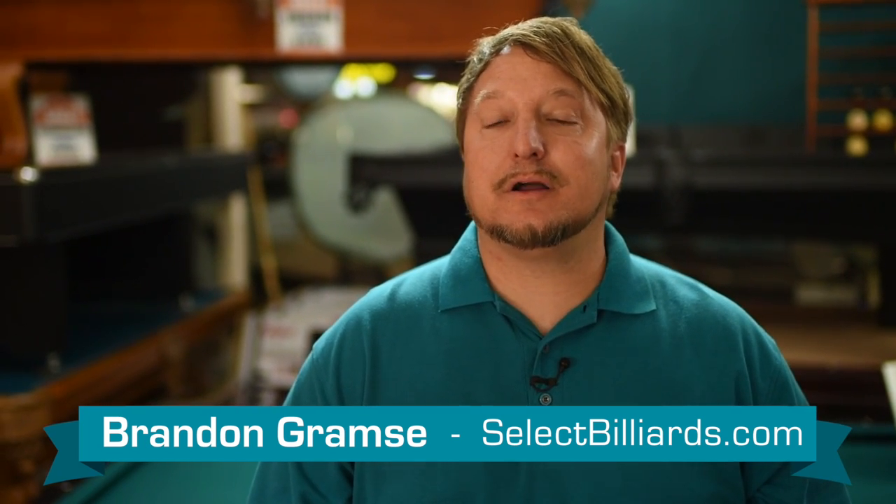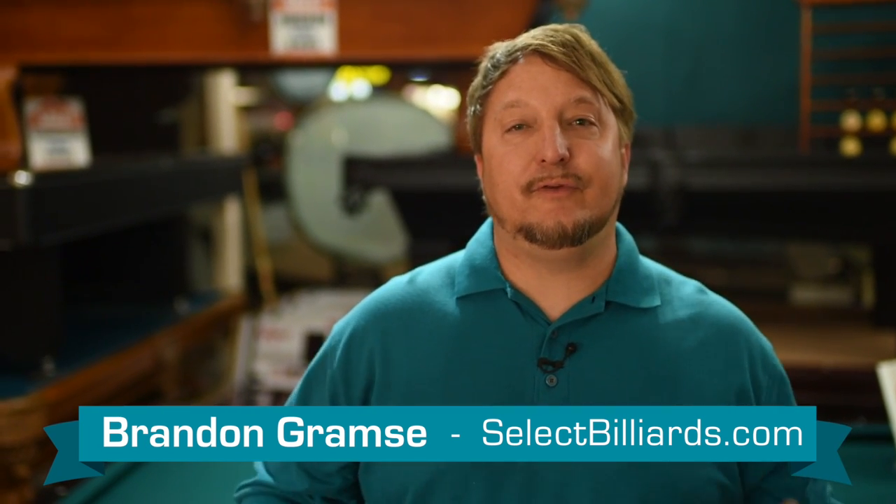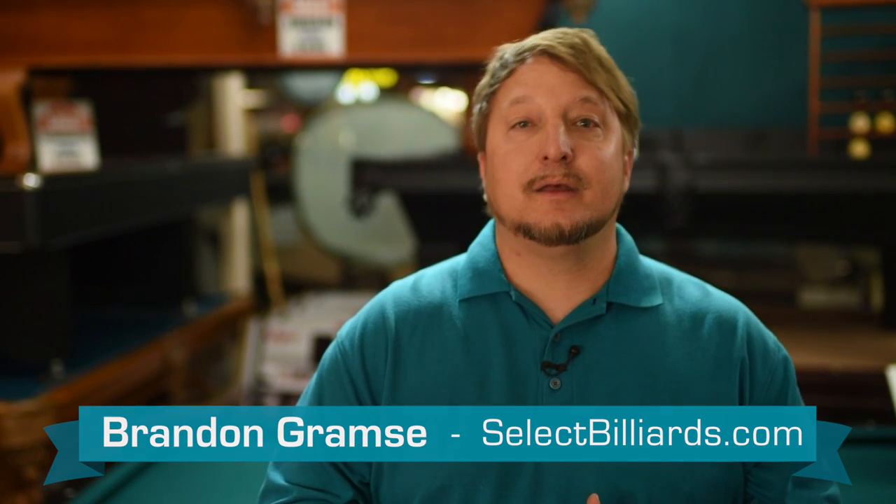Hello, I'm Brandon with Select Billiards and today I want to talk to you about choosing the right felt color for your pool table. Yes, you go for obvious reasons — what goes well with the table, what goes well with the room — but then on the other side there's also what goes well when you play.